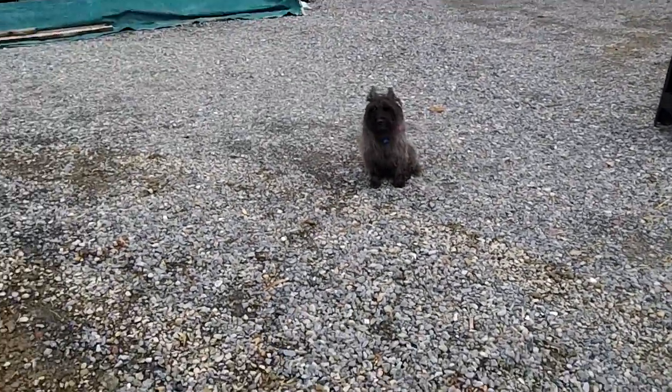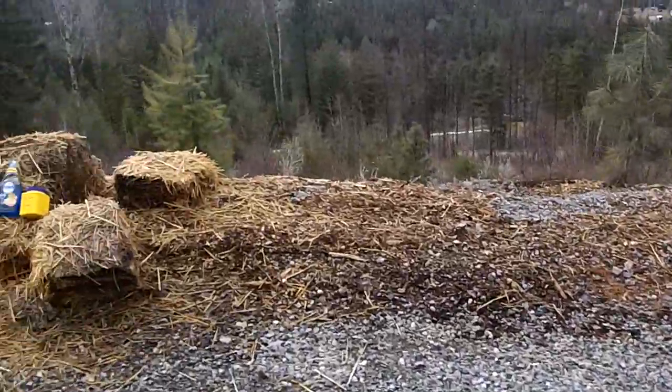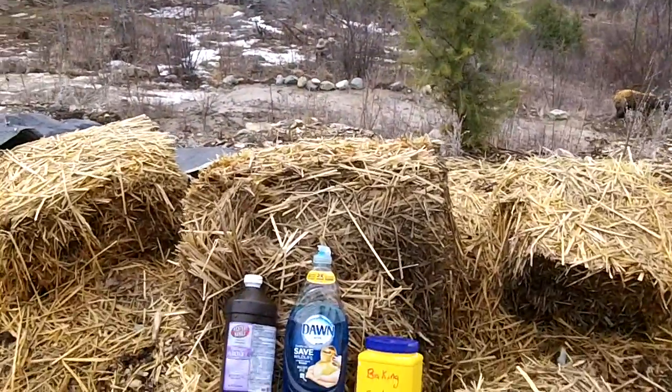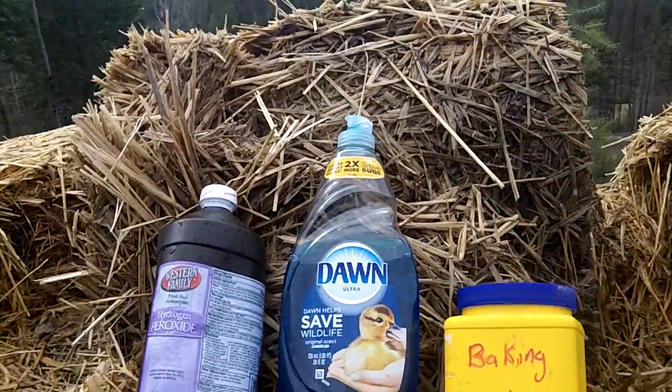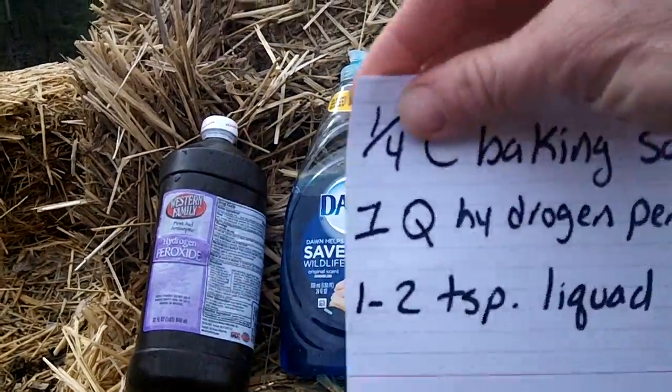So when your dog gets sprayed, please do not throw him in the lake, do not wash him with soap and water. What you want to do is rush him home.